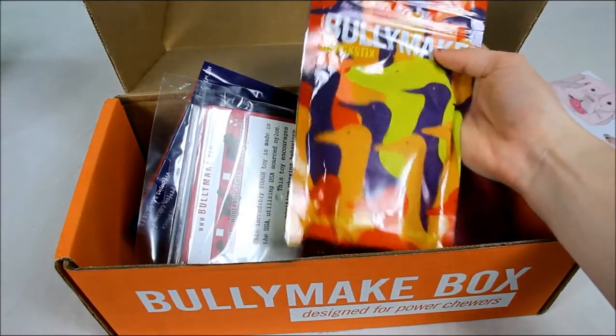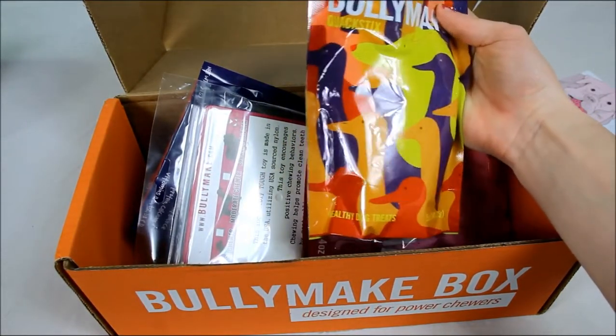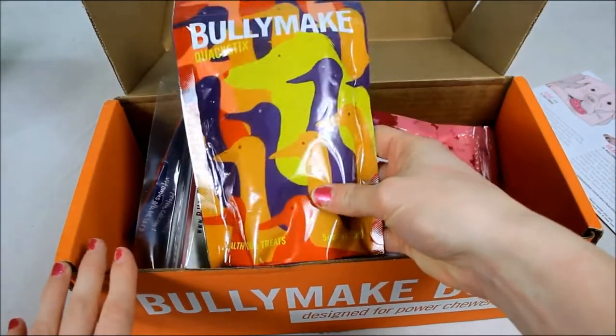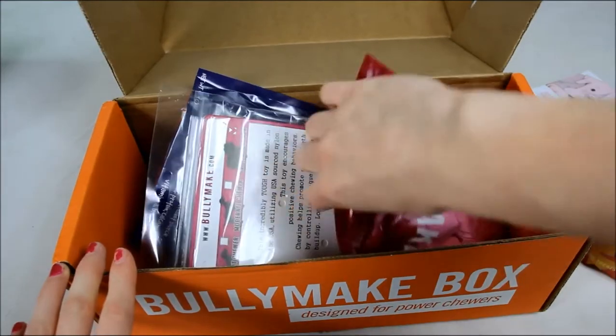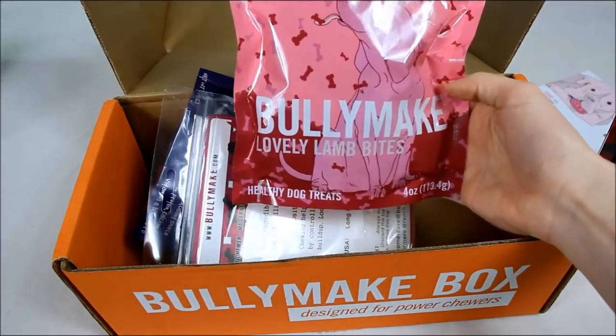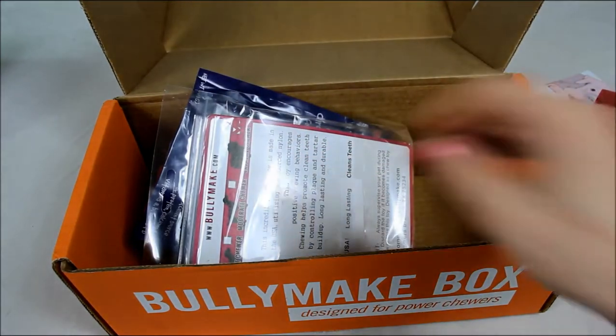I have a Bullymake quack sticks. So these are a dog treat and you're going to get three to four bags of dog treats and two to three toys in every box. I have lovely lamb bites. These are Bullymake again by the company.